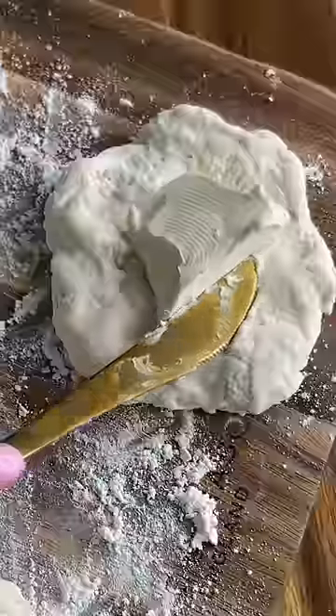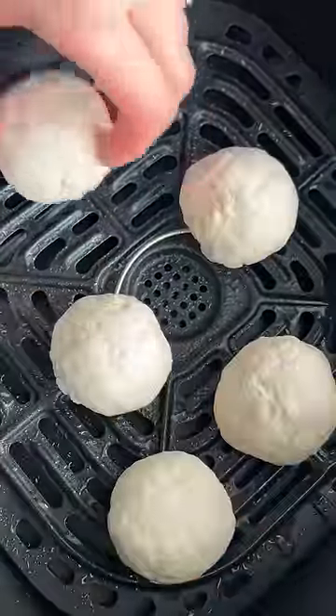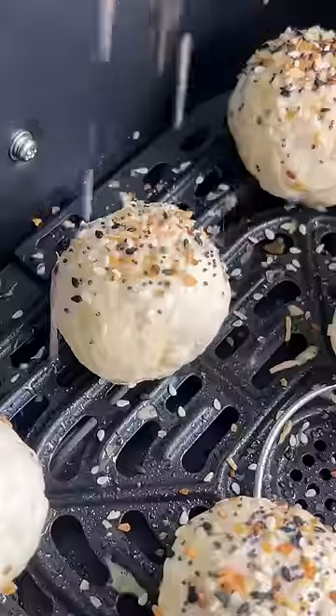Spread the cream cheese in the center of each piece, then fold the edges over the cream cheese and use your fingers to pinch and seal and shape into a ball. Make sure to fully seal the bagel bombs so the cream cheese can't spill out while in the air fryer. Brush the tops with egg wash and then sprinkle generously with everything but the bagel seasoning. Then air fry and enjoy!